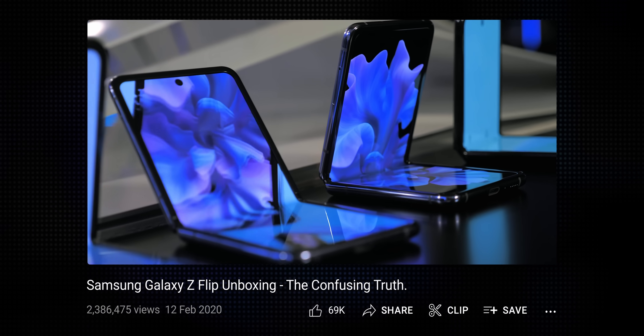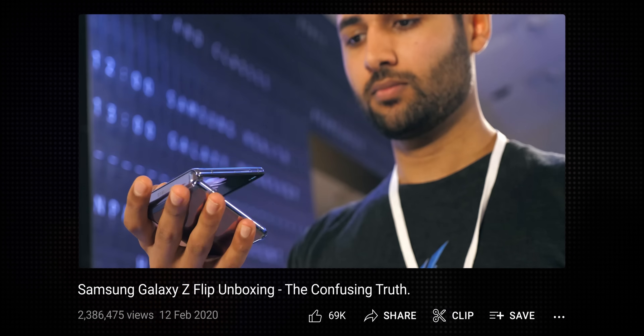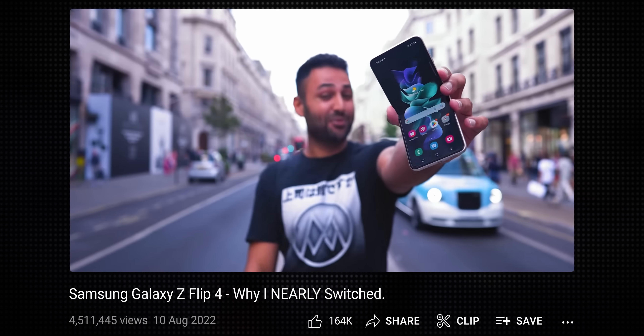Why is it that my curiosity was so sparked when I saw that first one? Or that I very nearly switched over to it when I tested the Z Flip 4 last year? And now we have the 5, and I've decided I'm actually going to try and use this thing on a day-to-day basis. Well, let's start with what's new.